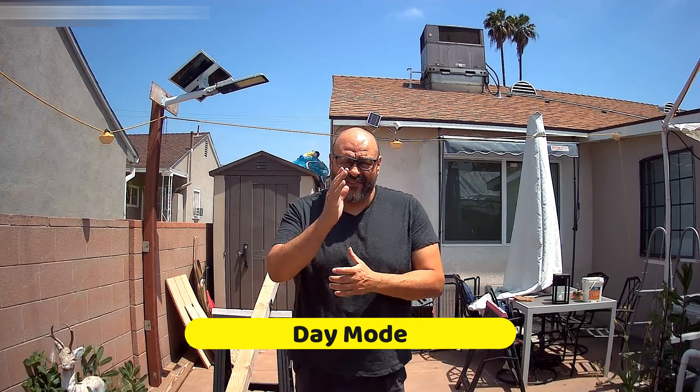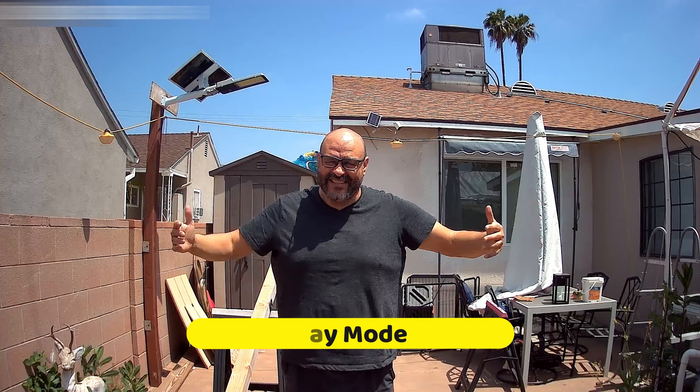We're conducting the test on the camera in the daytime, as you guys can see. It's very bright right now. You can charge this up with a solar panel too. So let's check it out.